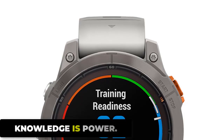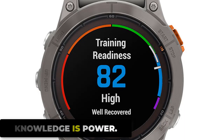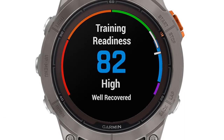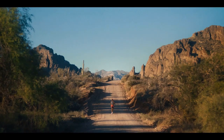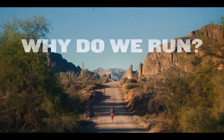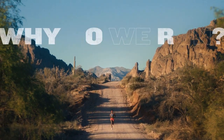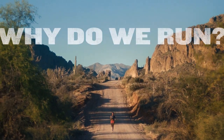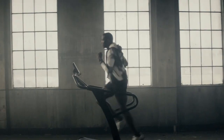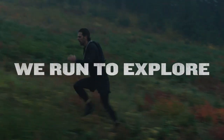Your health and training data should be easy to interpret and provide actionable insight. Begin each day with a customizable morning report and see a daily summary of health and wellness information. Use the training readiness feature, which looks at a variety of health metrics to help you maximize your training efficiency and recovery, and to prevent burnout.